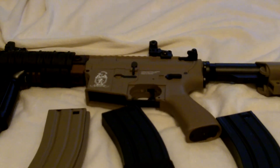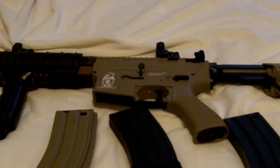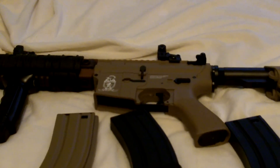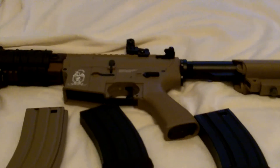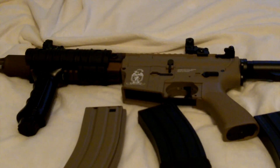The channel is Delta X Airsoft — check that out. We have a couple videos there and are posting more. Keep posted on my channel too, more videos to come. Thanks for watching guys — comment, rate, and subscribe. That's pretty much it, thanks!